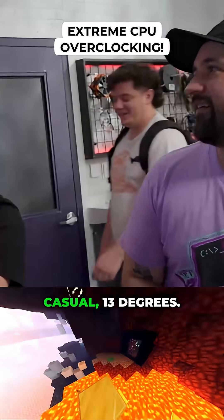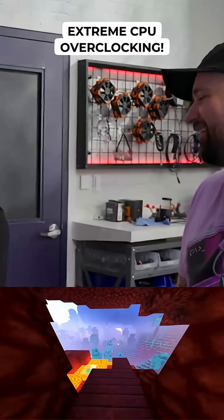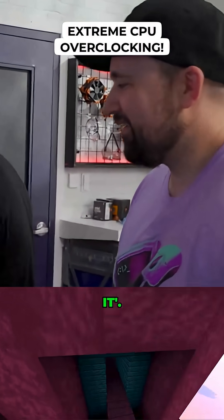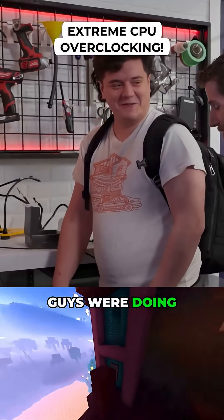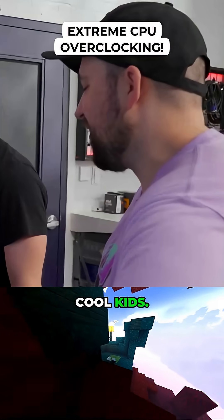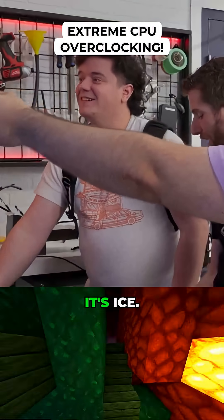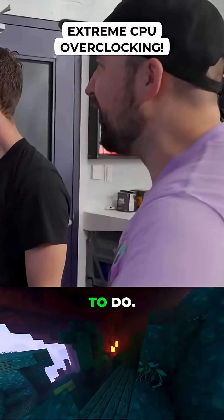How's our temps? Casual 13 degrees. Let's go boys! It's getting cold. This is amazing. I had no idea what you guys were doing when you said bucket. It's cool cooling solutions for cool kids. We've done this multiple times. Our CPU is at like 8°C. This works. This is not a stupid thing to do.